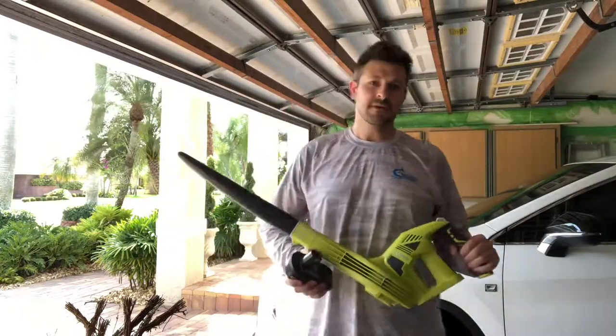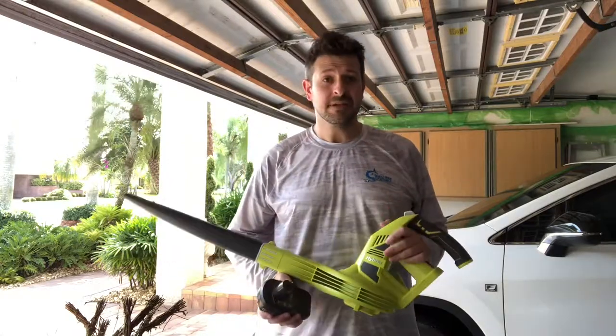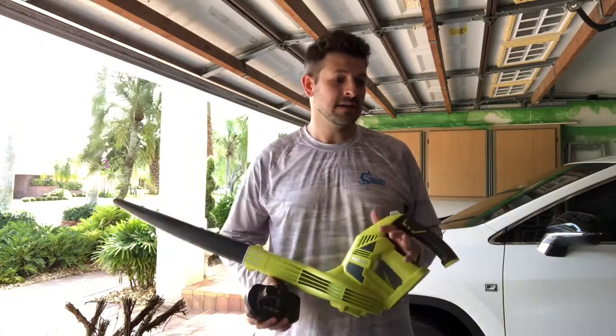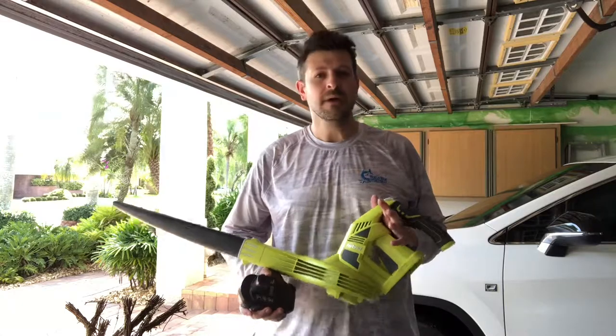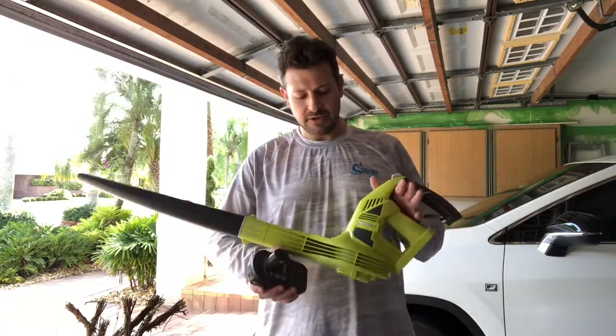Hey everyone, welcome to another episode of Gear Guide for Men. It has been quite a little while. The reason for that is I had a little one, and I don't know if you guys are aware, but babies take up a lot of your time. I'll be quick today.